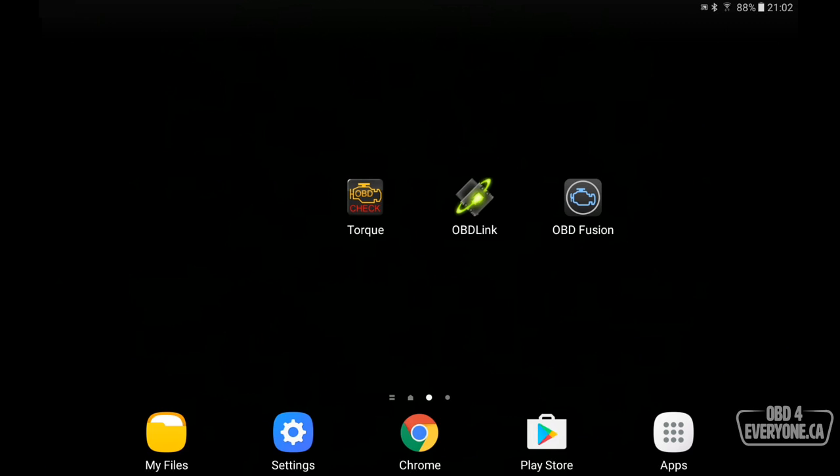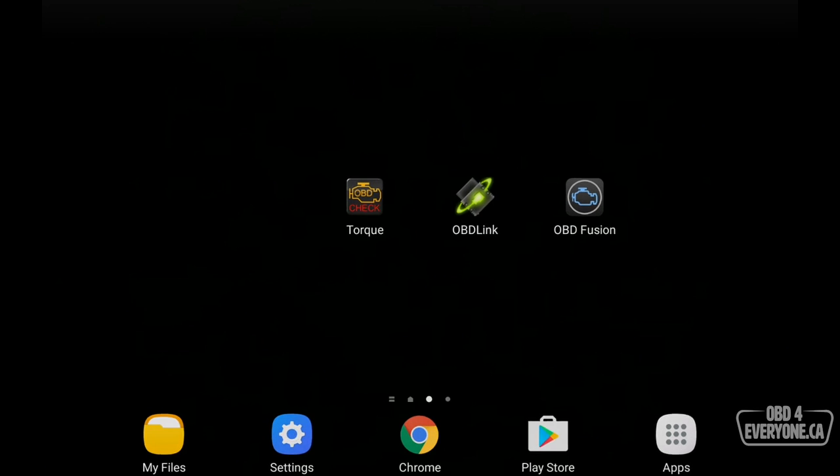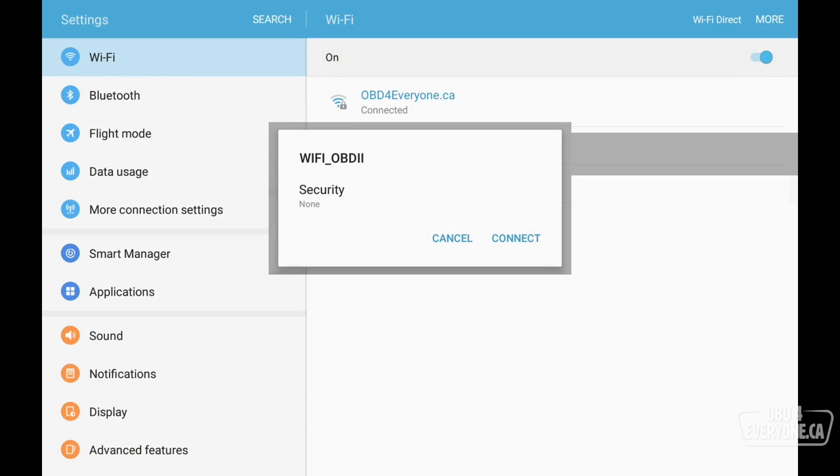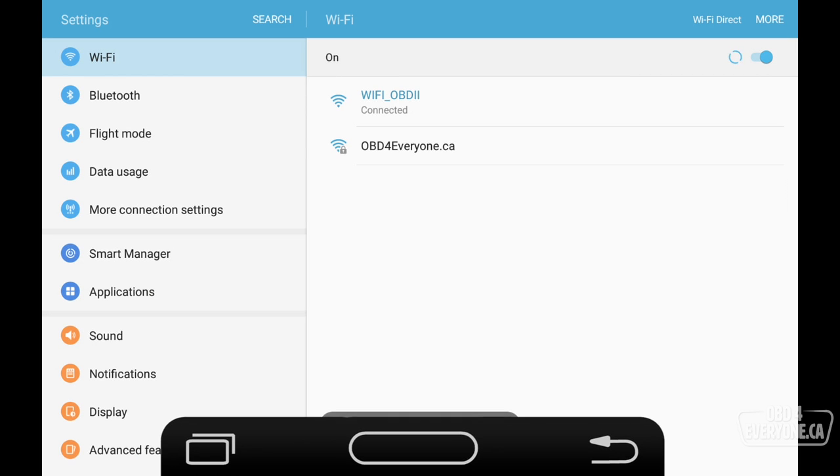Because this is Wi-Fi, we need to connect to it. To do that we go to Settings and under Wi-Fi we can see we've got a Wi-Fi hotspot called Wi-Fi OBD2. Touch that and connect, and we are now connected.